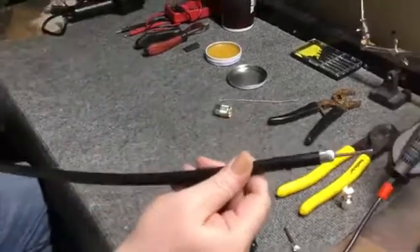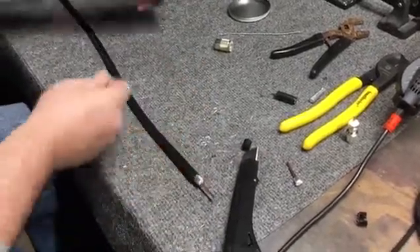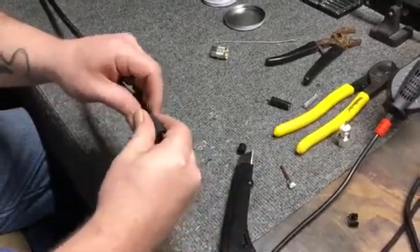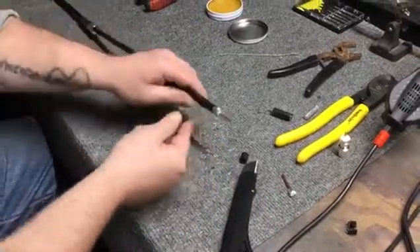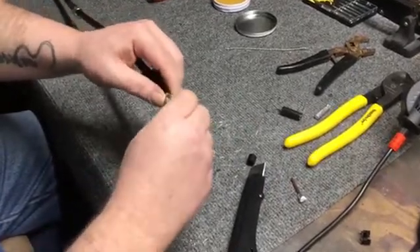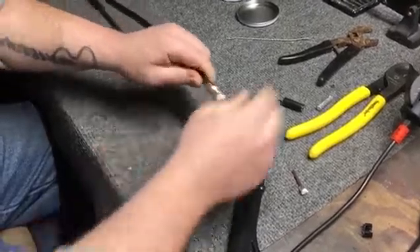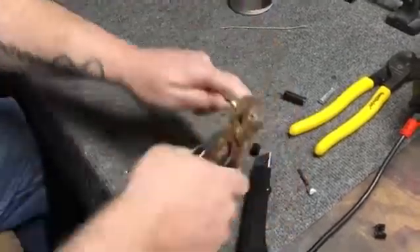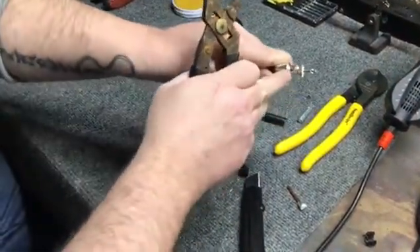There we go — that's what you want to end up with. Make sure none of the shield is touching the center conductor. At this point, slide your heat shrink up on the cable, then take your outside connector and slide that on — don't forget that, I've forgotten it before. With none of the shield touching, slide the center in and push down. This is kind of hard to do by hand, so put the pliers here — not on the threads, right here — and start twisting.